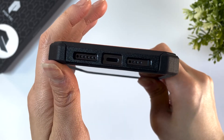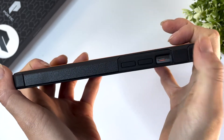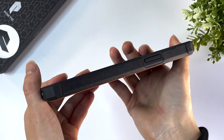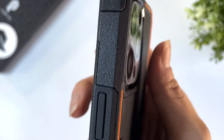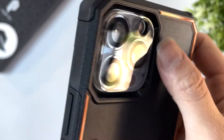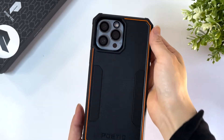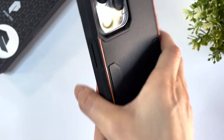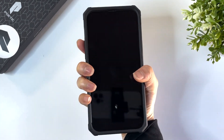Here are the cutouts for the speaker and the charging port. The buttons are fully covered and easy to press. There's definitely a lift all around the front screen as well as the back camera. The Neon case has a unique, almost granulate texture to it — it's definitely not a smooth case, but the texture does enhance the grip around your phone to prevent accidental drops. And in case you do drop it, the Neon case does have military-grade drop protection, so you probably don't need to worry that much.